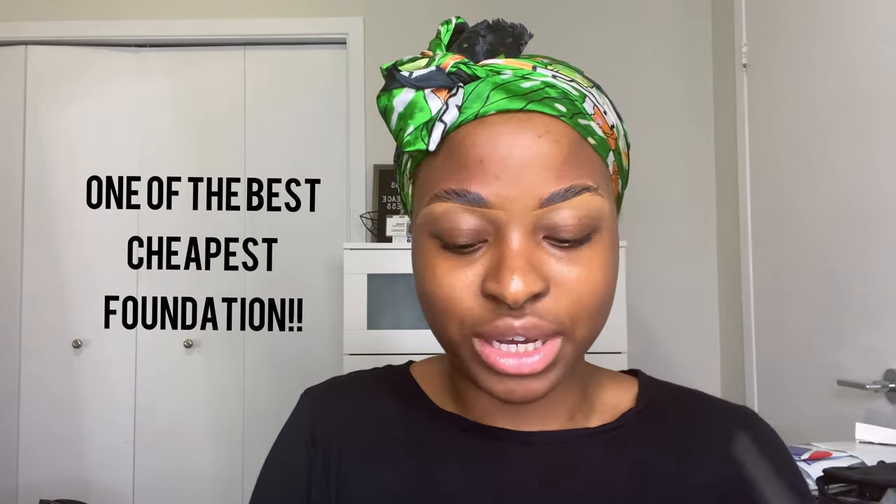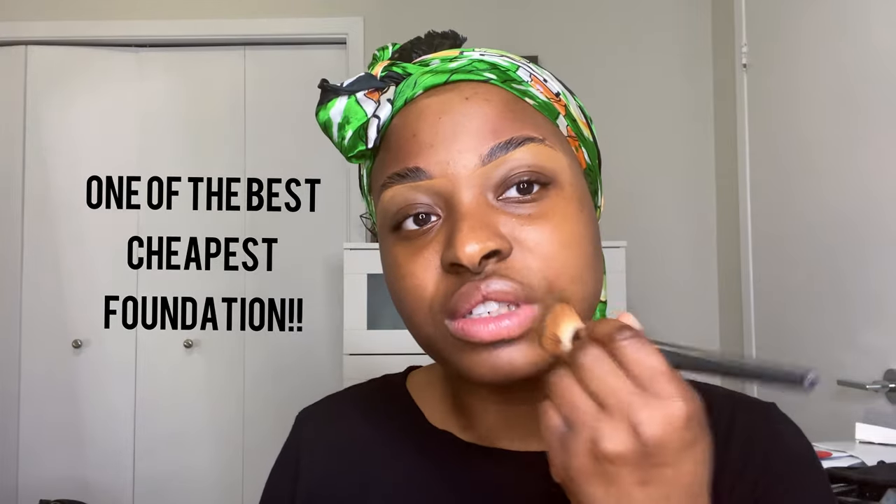Okay, that was an epic fail on the brows. I'm just gonna go ahead and use my foundation in the shade 360 from Maybelline. I honestly just love this foundation — I have other foundations but I always run back to this one because it's just super good.